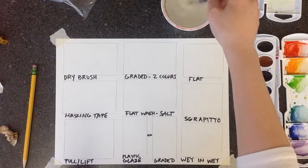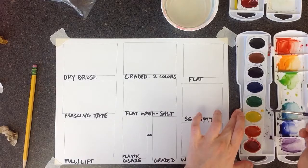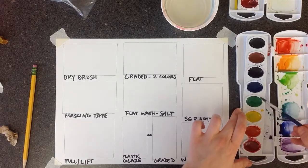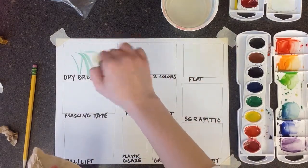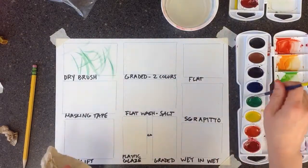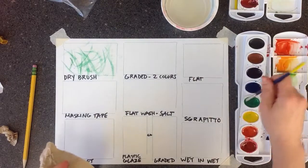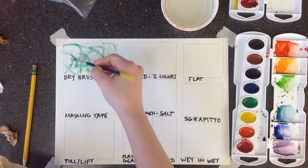First, we can go ahead and do the dry brush. Dry brush is just where you have mostly paint on your brush — there's not a whole lot of water. It should look kind of streaky and textured instead of smooth. You can make it dark by using a lot of paint. You can use this to add texture.